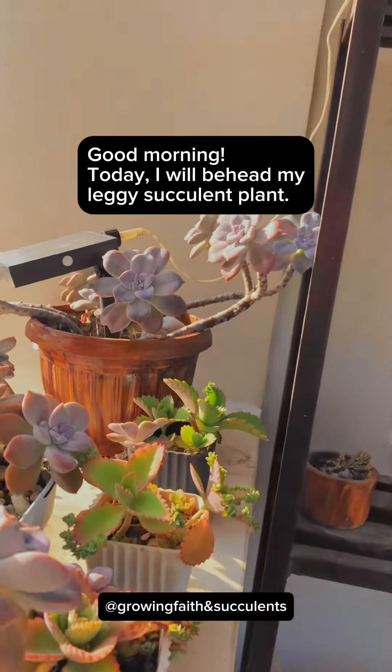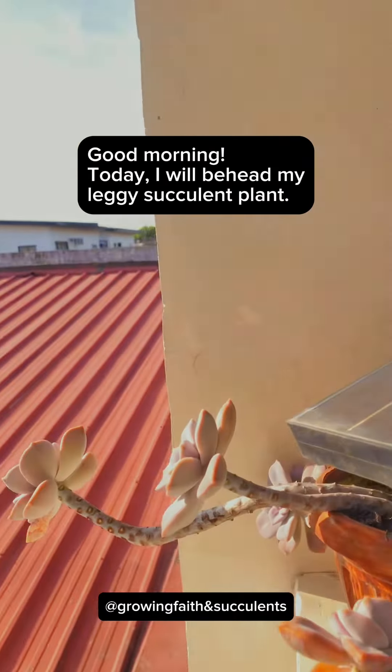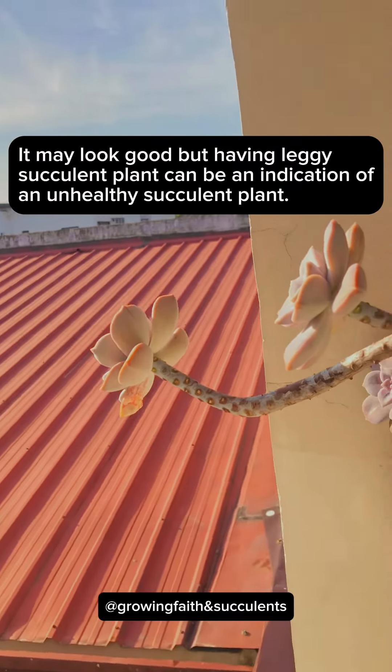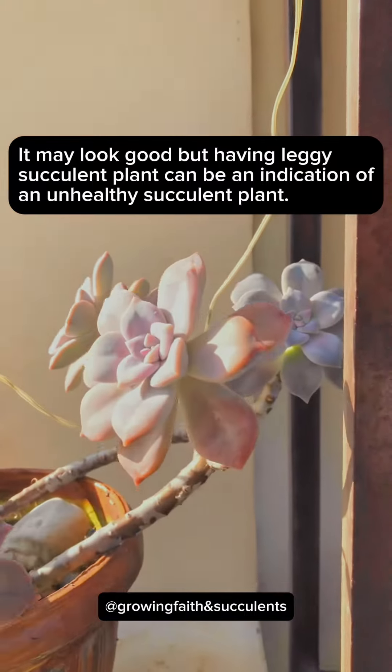Good morning. Today, I will behead my leggy succulent plant. It may look good, but having a leggy succulent plant can be an indication of an unhealthy succulent plant.